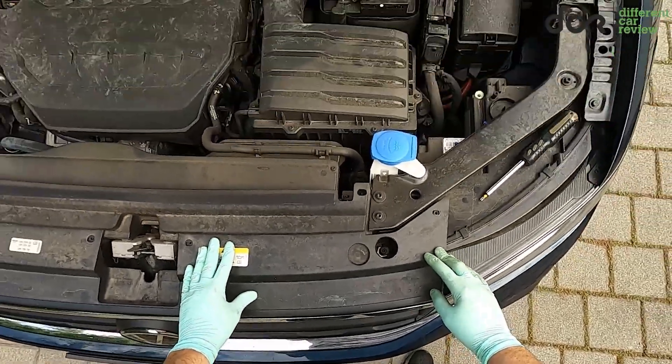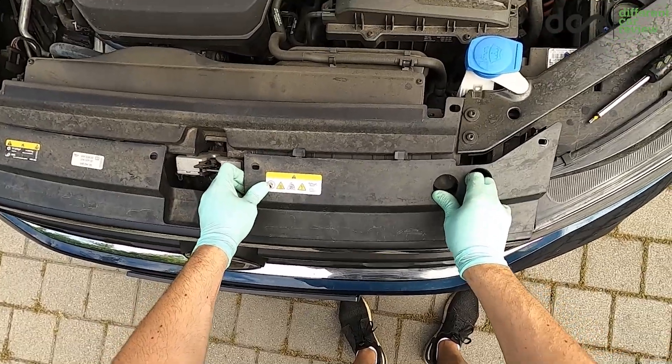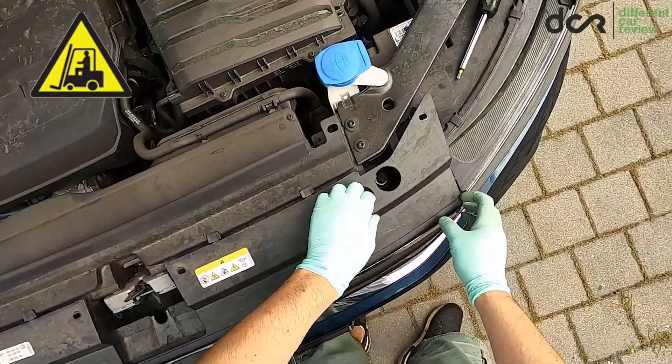After this comes the more interesting part. The upper part of the grille assembly is loose, as you can see, so you should lift both sides of the upper part of the assembly out a bit.